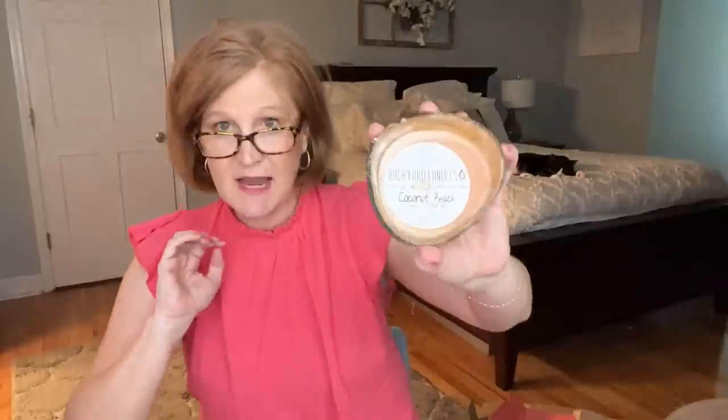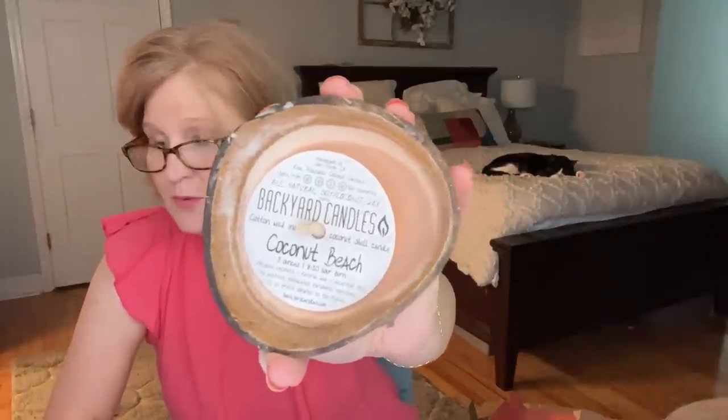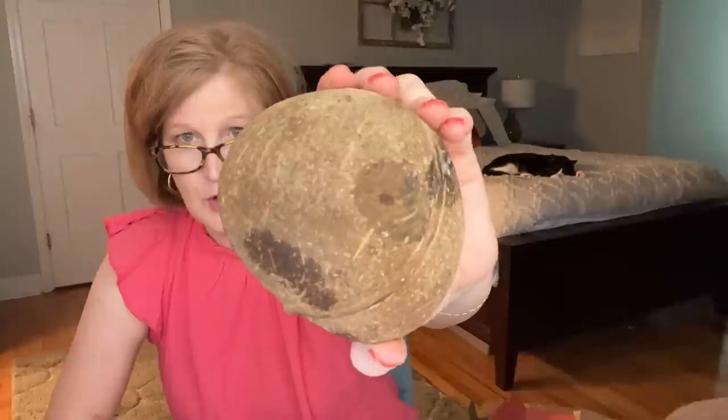The last item is by Backyard Candles — a $12 value. It says creamy coconut and soothing ocean breeze give you a tranquil aroma, and it looks like it's in an old coconut shell. It comes in a little bag. I'm going to light this on my nightstand — it has that creamy vanilla coconut smell and it's really, really good.